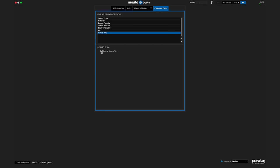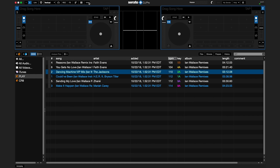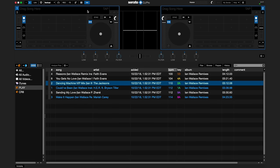Once Serato Play is on, you will see two playing decks like you normally do when connected to hardware. By default, there will be a view of the EQs, filters, and crossfader, but you can click on the mixer panel tab at the top of the screen next to the video panel tab to collapse or expand this view. The EQs, filters, and crossfader will appear below the playing decks.